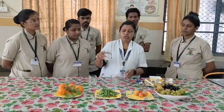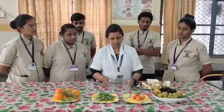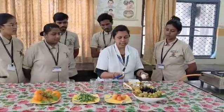So we prepare — I will take 200 ml of boiled water. This is the boiled water; I will make it in the bowl. So we take 200 ml of boiled water in the glass. For the liquid, we take the egg — we have to not use the whole egg.